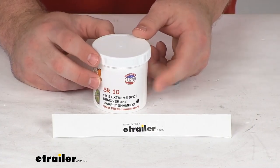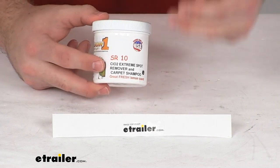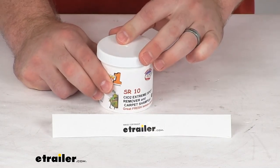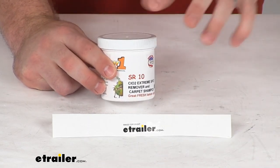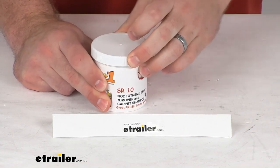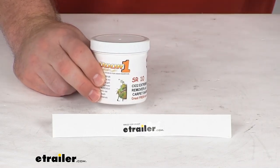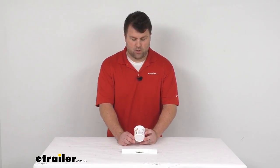This is a four ounce tub. You are going to use about two tablespoons per carpet cleaner water container, so you'll have about four applications per tub. This is going to do a really good job getting into those fabrics, making sure that all those odors are eliminated rather than just covered up. It does have a slight lemon scent to it, so it's going to smell very clean and fresh when you're done. And it is made here in the USA, so you can trust it's made to the high quality standards that we've come to know and trust.